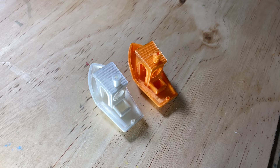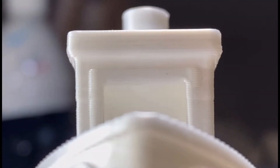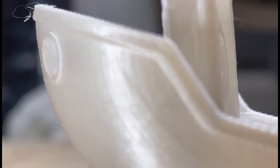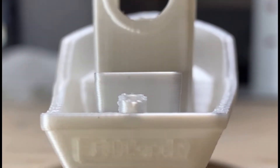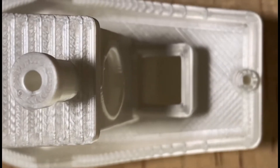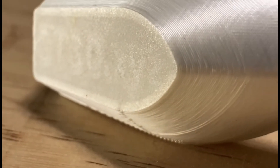All right, so now both of the Benchies are finished printing. Let's start by analyzing this one right here. I think this one turned out really good, and for this being my first Benchy ever printed, I'm quite proud of it. There's not a lot of concerning features with this Benchy, although there are a few things that kind of make it not perfect. This Benchy took about an hour and 34 minutes to print, which is pretty close to the hour and 44 minutes that my slicer had predicted.